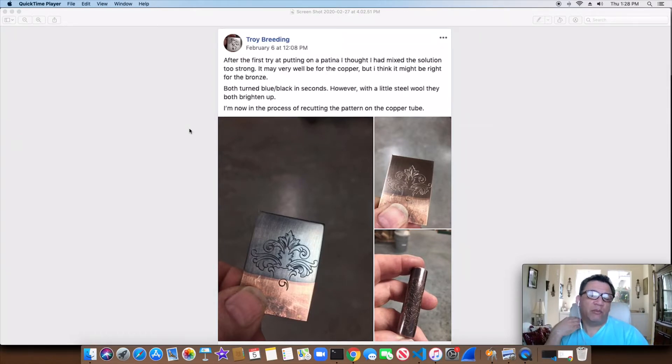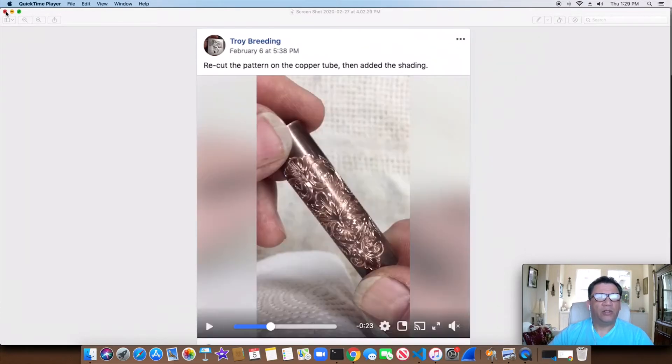I featured Troy Breeding before in the past, and you can see his work is pretty amazing. He does a lot of really good carving and shows off his carving skills here, as you can see in the next picture. You can see what that blank looks like — this is just a screenshot. But really cool, on a copper tube, with shading added — just an amazing amount of detail work and patience for something like that.